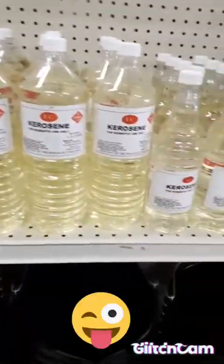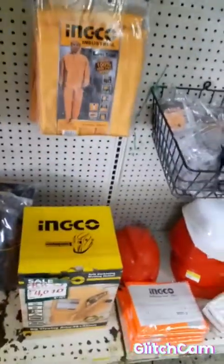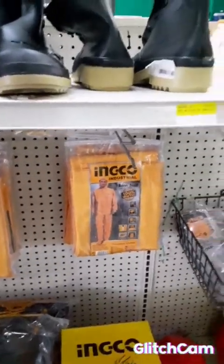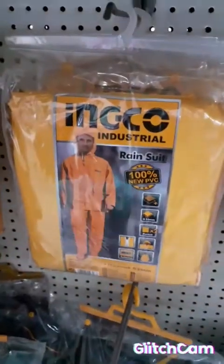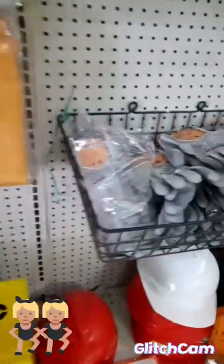Curse lamp, rat bait, pyro. Protective gear: uniform, water boots, cover roller, raincoat, gloves.